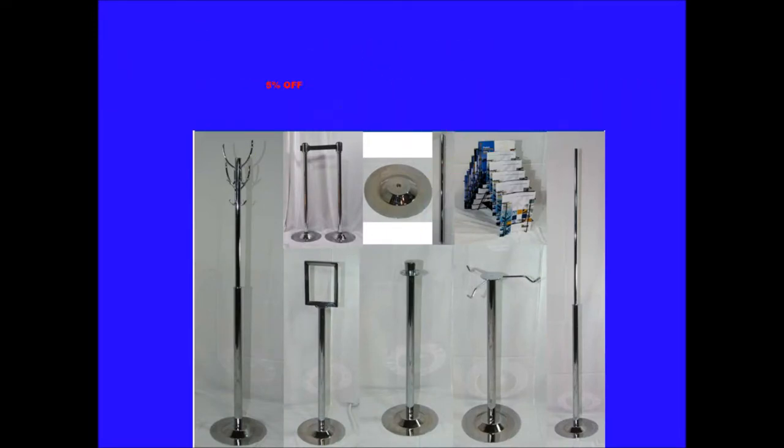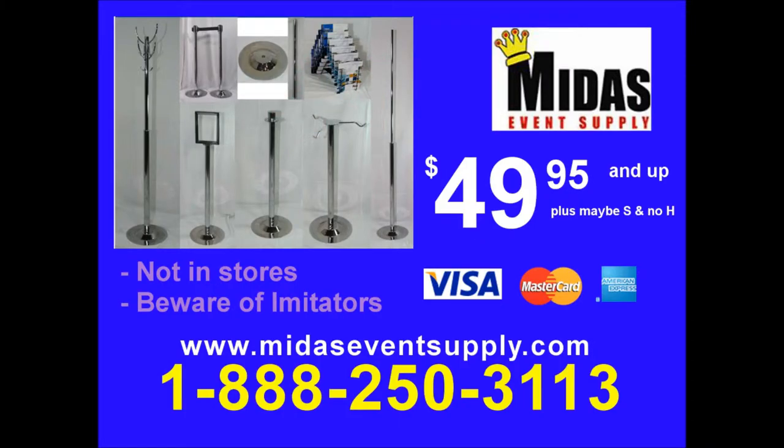Order during the show and get 5% off or free freight when you spend $3,000 or more. Visit our booth 4131 today. Here's how to order: call 1-888-250-3113. Midas' Interchangeable Systems not available in stores.